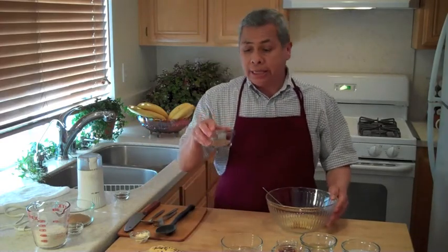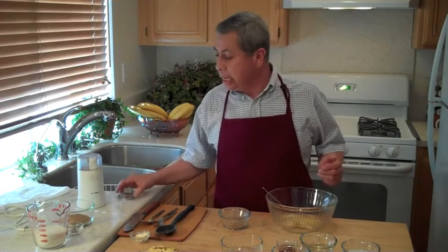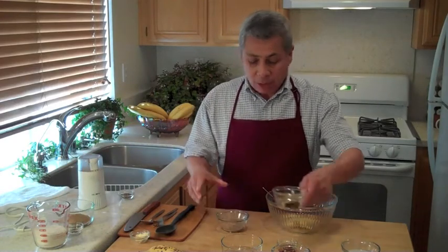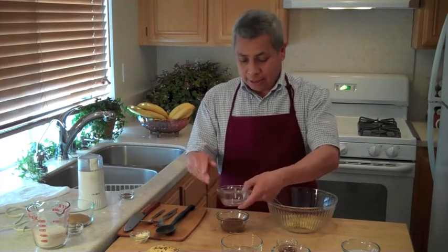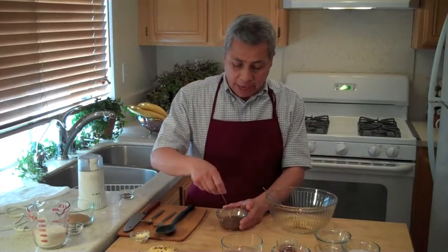Next we're going to use the flaxseed. I actually started with whole flaxseed — I put it in my coffee grinder and blended it down to a powder, and this is what we came up with. To this I'm adding my water.